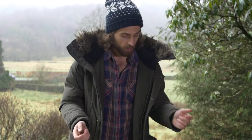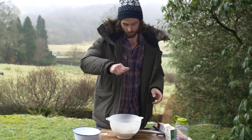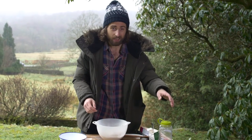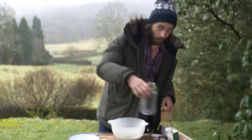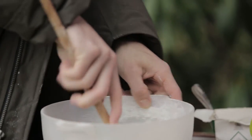To your sieved flour, you need to add about half a tablespoon of salt. Once you have your salt in your bowl, it's time to add 250 millilitres of water, and then simply stir it together to create a nice dough.